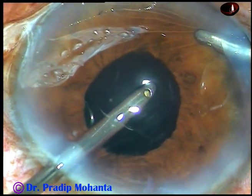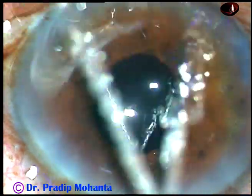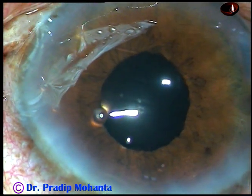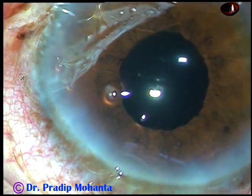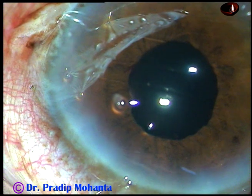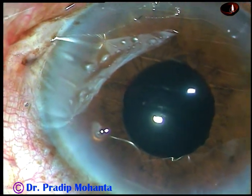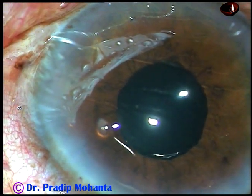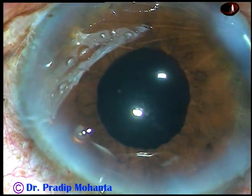If you just spend this much time on removal of visco, your patient will be very happy. There will be no rise of intraocular pressure induced by visco — that is 2% hydroxypropylmethylcellulose, or visco from Alcon which is a combination of sodium hyaluronate and chondroitin sulfate.